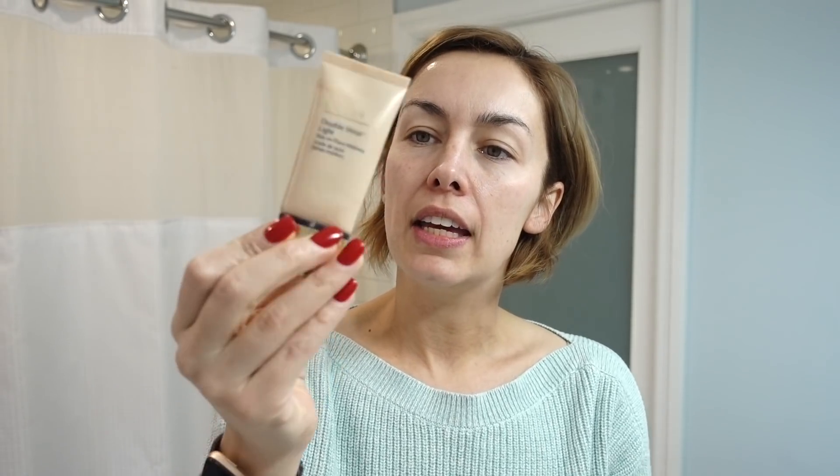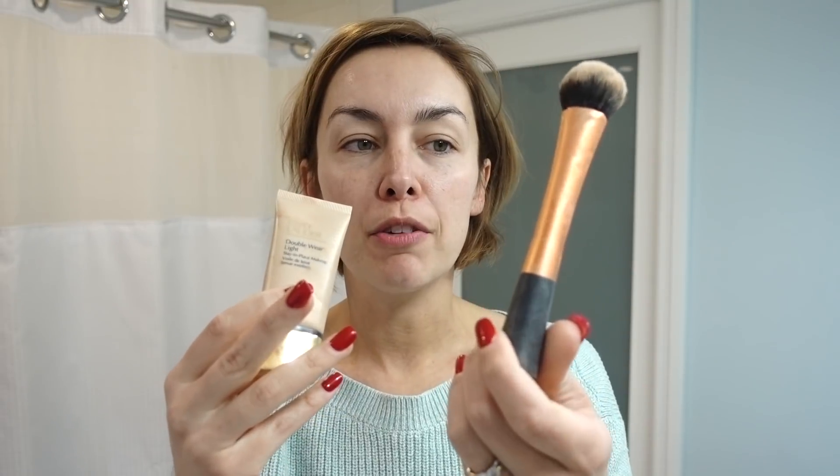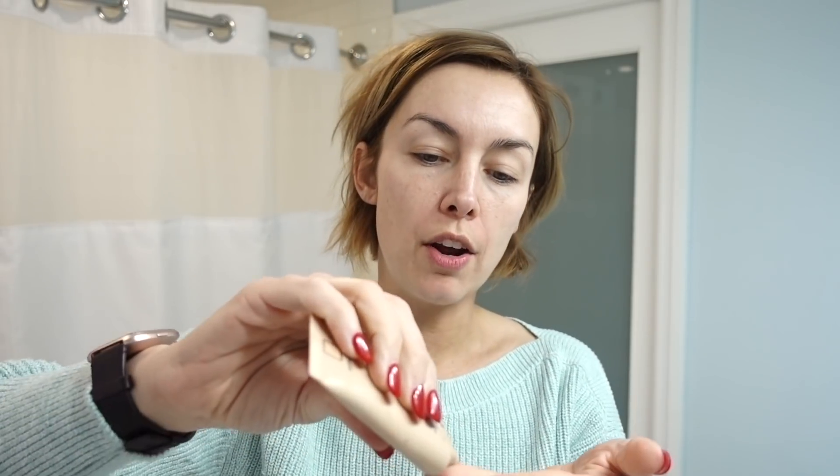I occasionally switch up how I apply my makeup. I'm coming to the end of this, which is the Estee Lauder Double Wear Light foundation. I'm going to take an Expert Face Brush from Real Techniques and apply it. The color I use is Intensity 2.0.